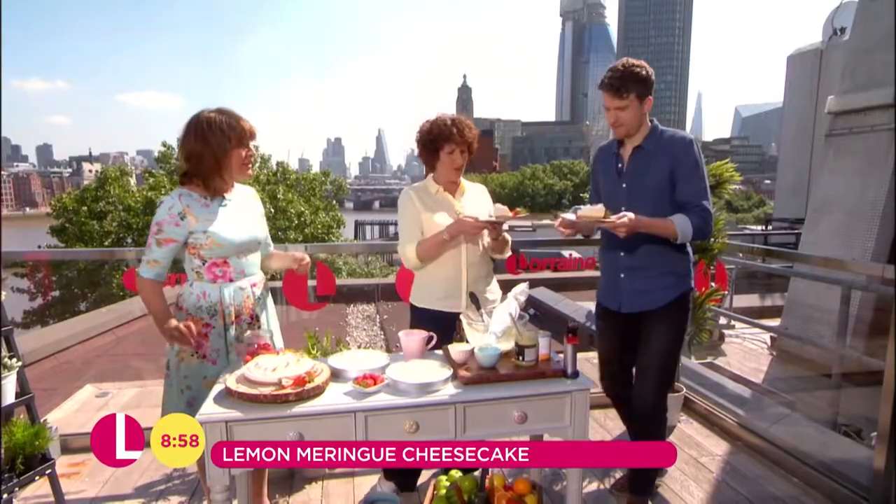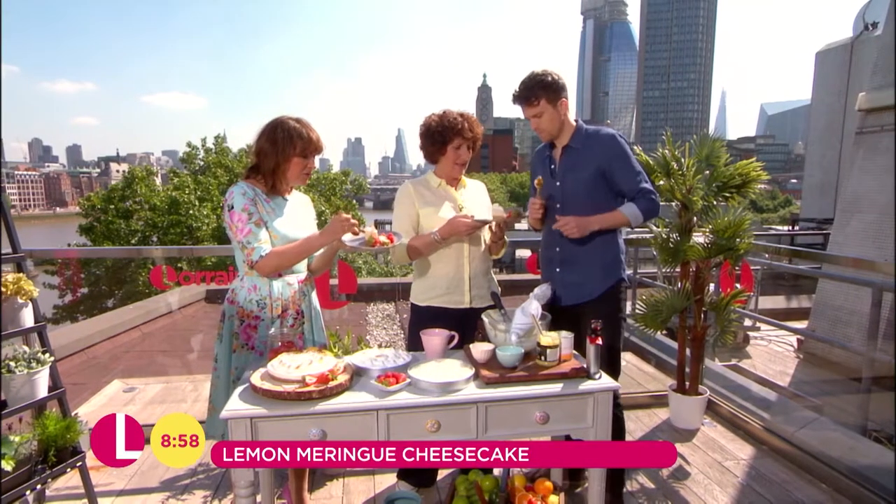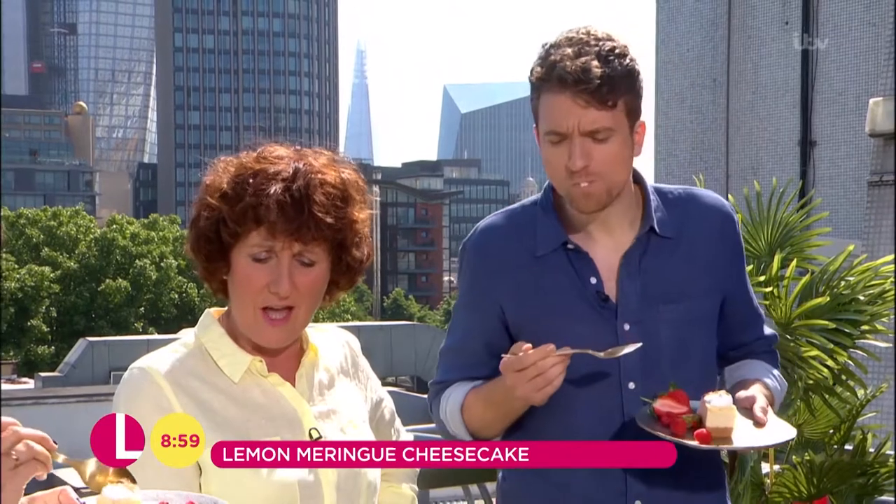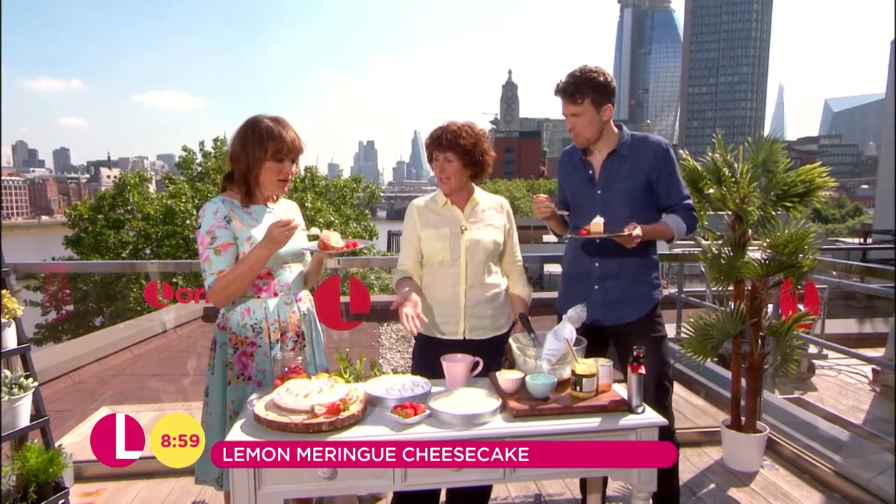Do you want to share this with me though? Oh yeah. Oh, that's so good cheesecake. No hassle — you've been in the kitchen for absolutely hours. That is so good.